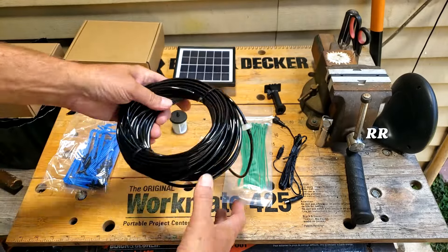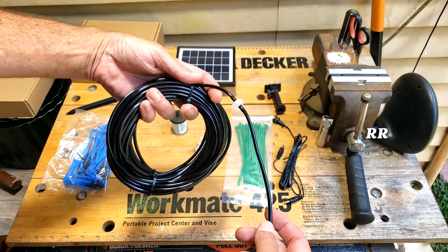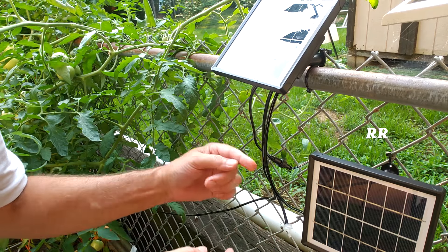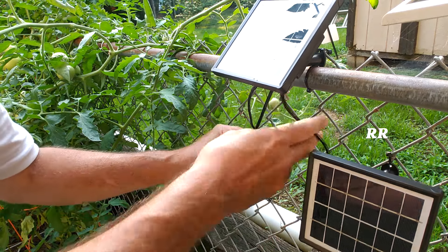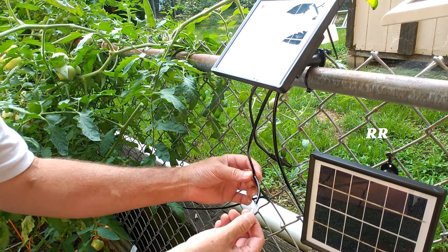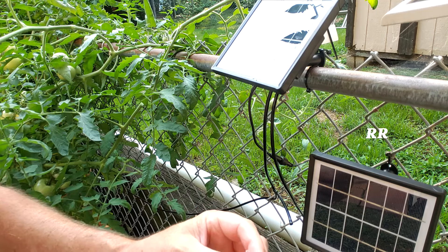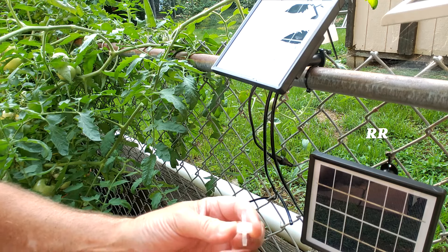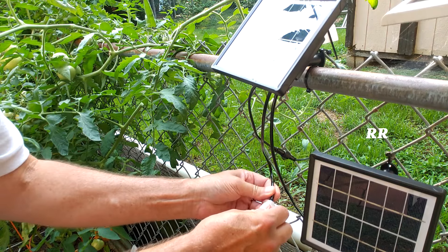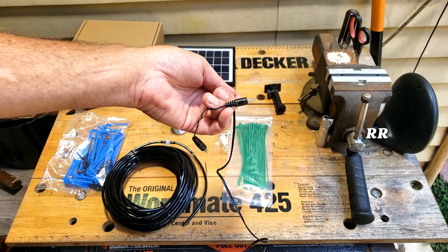They've also given you drip tubes, some 90-degree T's, and 50 feet of tubing. This unit has an anti-siphon device already on it, but the directions show it installed in-line — that's incorrect. You're supposed to tee the anti-siphon device off the output: put a T in, run a short piece of tube, and hook up the anti-siphon device. One side allows water and air through, one side doesn't.